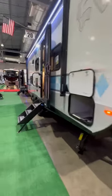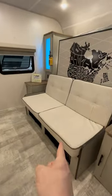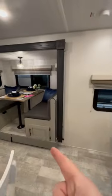Bex 20 MDS — this is a pretty cool looking floor plan. When you go inside, you're going to have the sofa Murphy bed and a dinette slide.